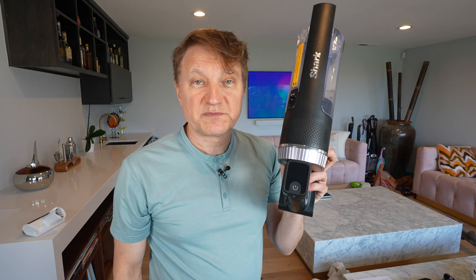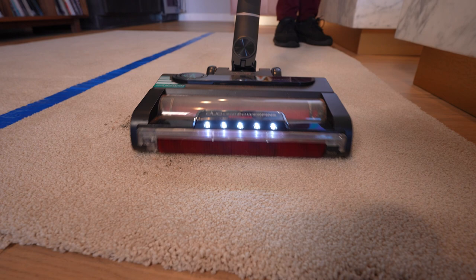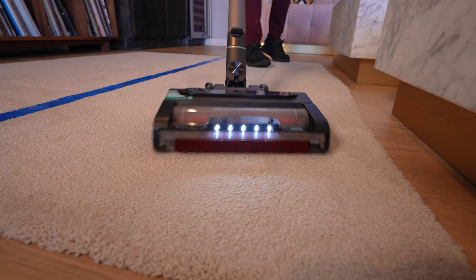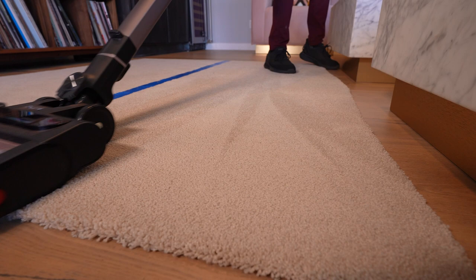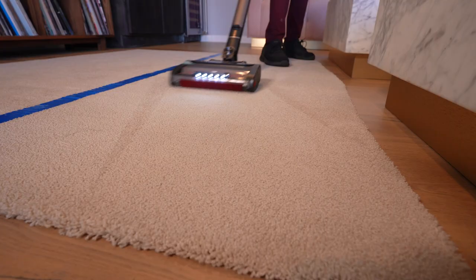The Shark has a simpler display, but it has something actually quite similar called CleanSense technology. It essentially does the same thing — when it detects excess dirt, hair, etc. on your carpet or hardwood, it's going to ramp up the suction, increase the brush roll rotation rate, and preserve your battery. So same kind of thing. The display on the Shark is not quite as fancy as it is on the Tineco, but it's still pretty effective.